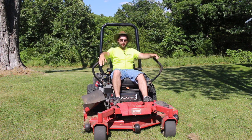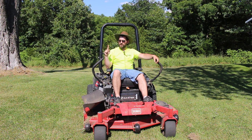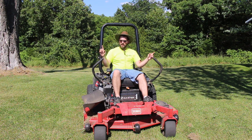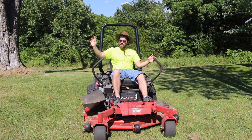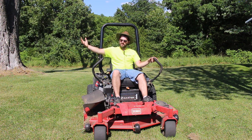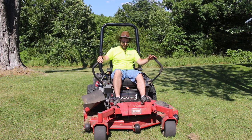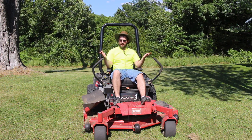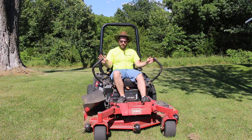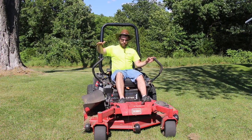The beauty of a zero turn lawnmower is you can get a lot of grass cut in not a lot of time. With a lawn tractor on a massive field you just keep going around and around, whereas with this you can do one or two passes around a big chunk of land then just go back and forth, turning 180 degrees. That's much more efficient, plus you have a bigger cutting surface — compared to a John Deere with a 42 or 48-inch deck, this 60-inch deck cuts so much faster. You also have more control to get in close to small trees and obstacles.